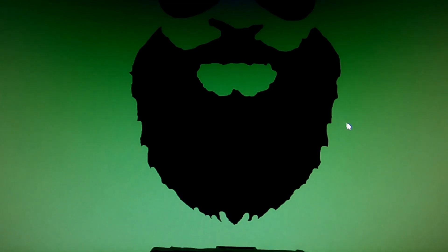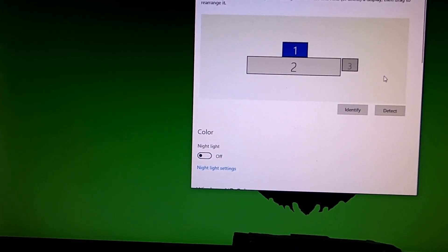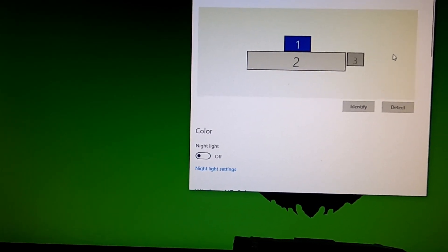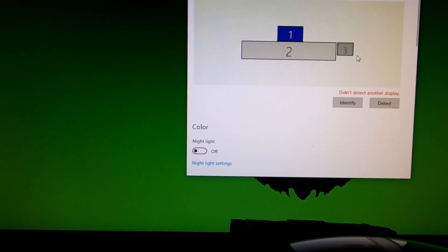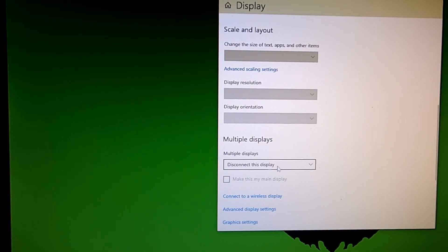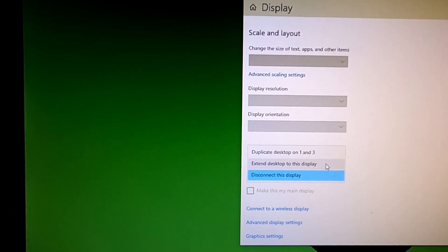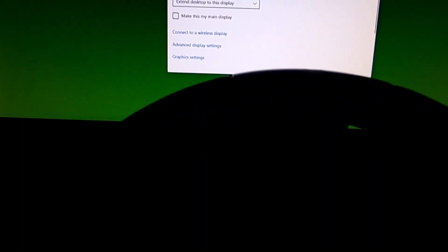Once the computer boots back up, go to Display Settings. Your additional monitor may or may not already show up. If you're not seeing it, hit Detect and a box should pop up. Select your new monitor — the one hooked up to the integrated graphics — scroll down, and choose 'Extend Desktop to This Display,' just like all your other monitors. Hit Keep Changes and the fifth monitor turns on.